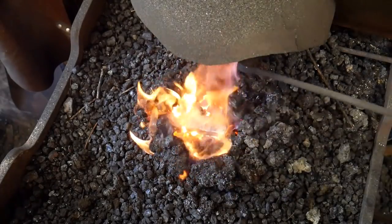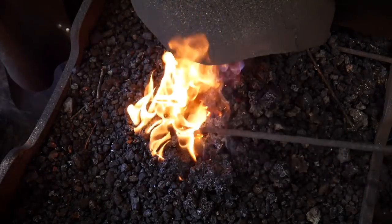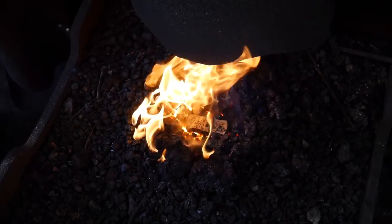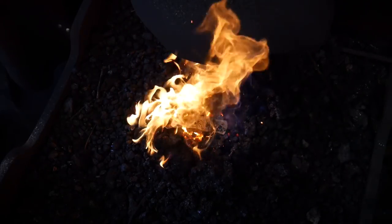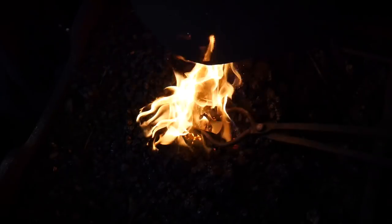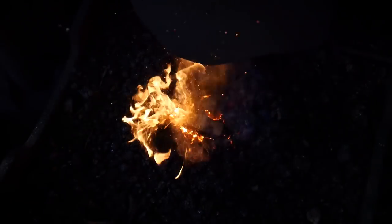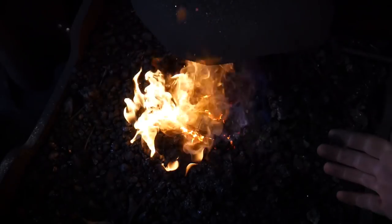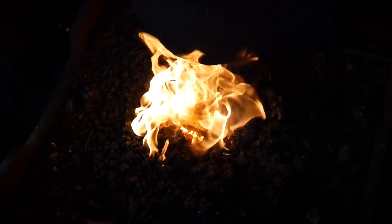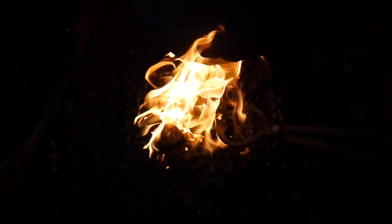Anytime you harden and temper a tool, you want to bring it up to just where it becomes critical temperature. You do not want to get it over critical, which is too high a heat, and you don't want it to not reach critical temperature. The easiest way to find that is to do a test: bring it up to over critical, then let the heat slowly sink back to where just the magnet sticks again. Once that magnet sticks, you know that color range is critical temperature for that particular piece of steel.